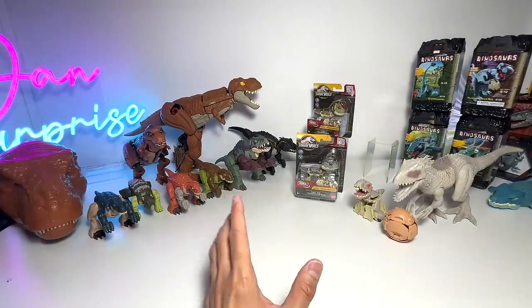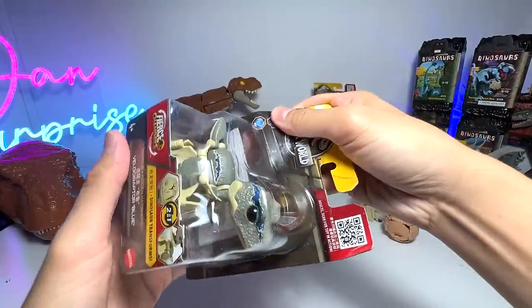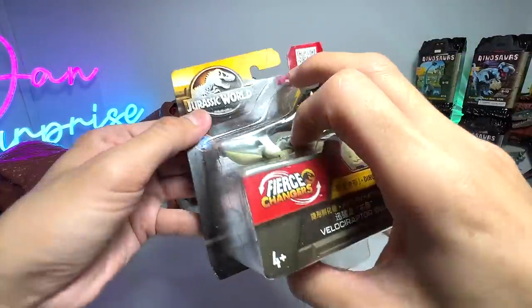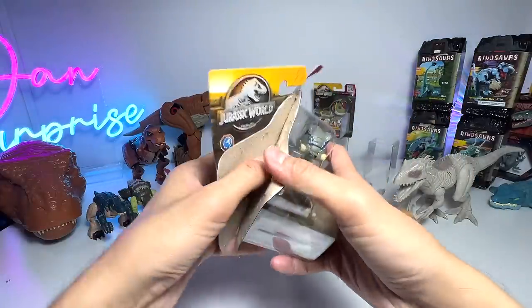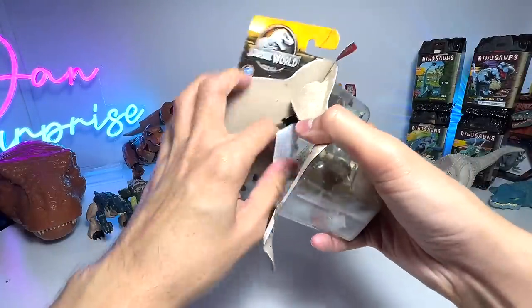Now let's move on to the next one, which is the Velociraptor Blue — or is this Beta? It's Blue, it's written right here. It will be nice if they are able to come up with more species for this, but I think they're just trying to test how it goes before they release more species.